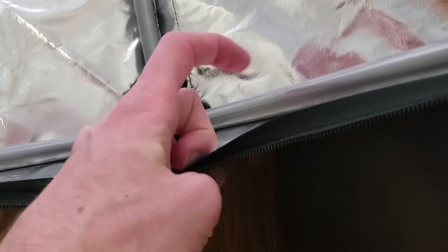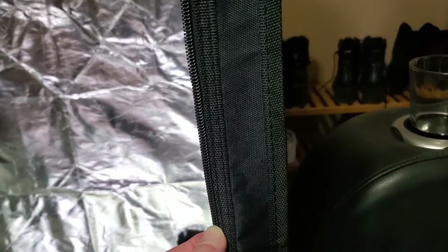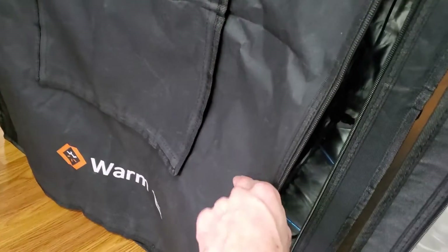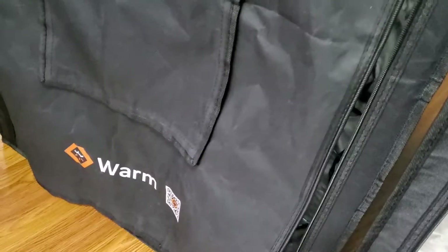They both have the same plastic corner brackets and the same material pipes, so there's nothing different there. Even their zippers and everything seems similar. The fabric seems just a little bit stiffer on the Warm-Fit, but it's negligible — you're not going to be moving the fabric much.